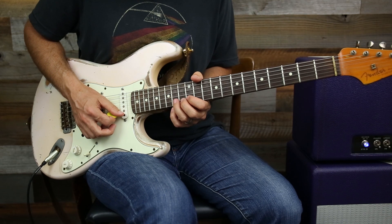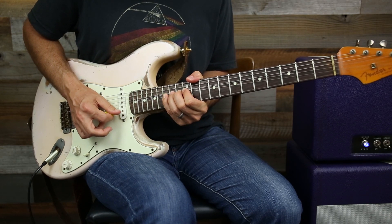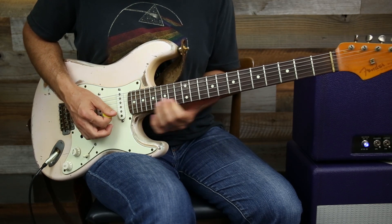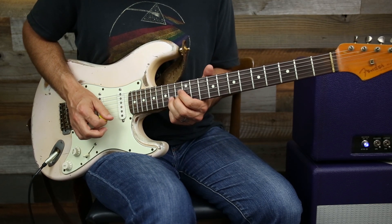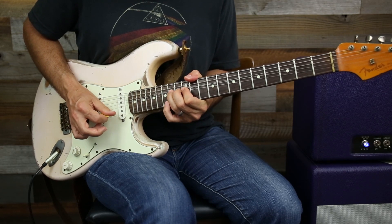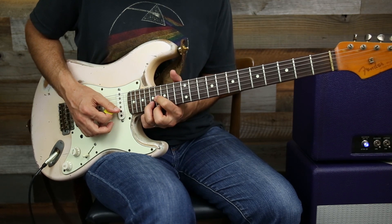You bend up a whole step on the 14th fret. Once you're at pitch, you bring in your pinky and hit 15, which gets me right out of my A chord. So we slid into here, got us to an A note.